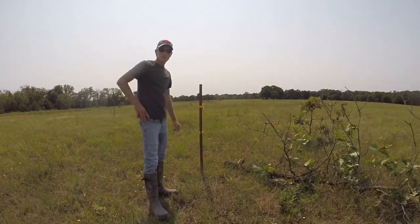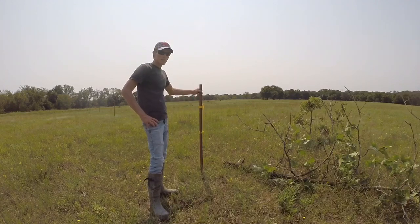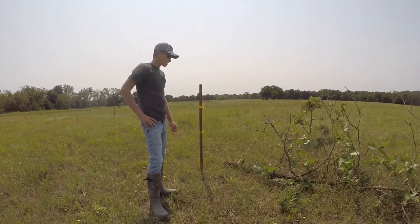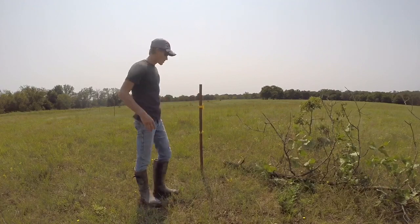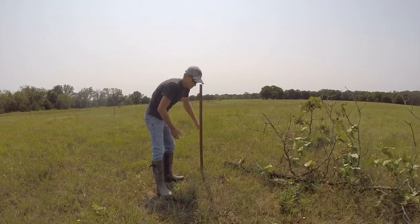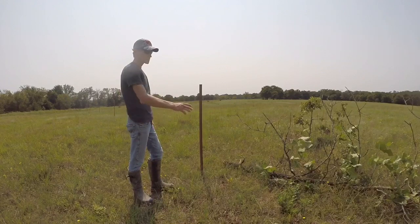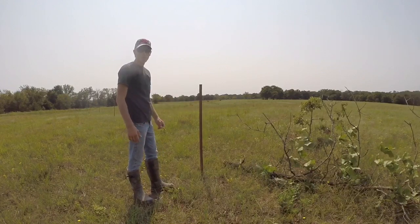First, when you're putting up a scrape tree, you want to probably use a T-post or something that you can drive into the ground to tie your scrape tree to. I'm going to use a T-post — I've already got it drove in there. I'm going to set this tree up and see how tall it is, because I might need to trim it off a little bit. I'll talk about that in just a second.